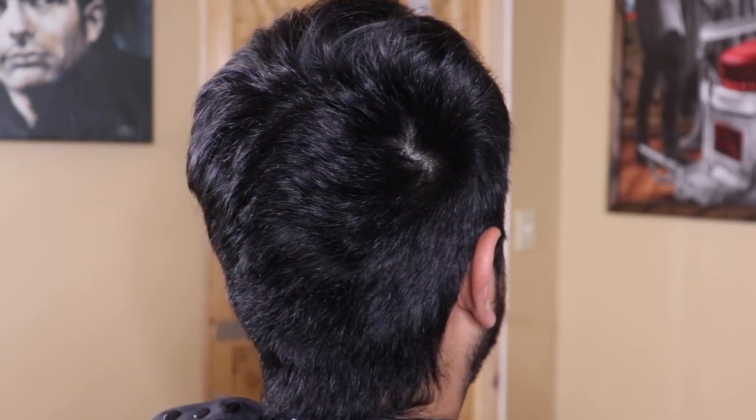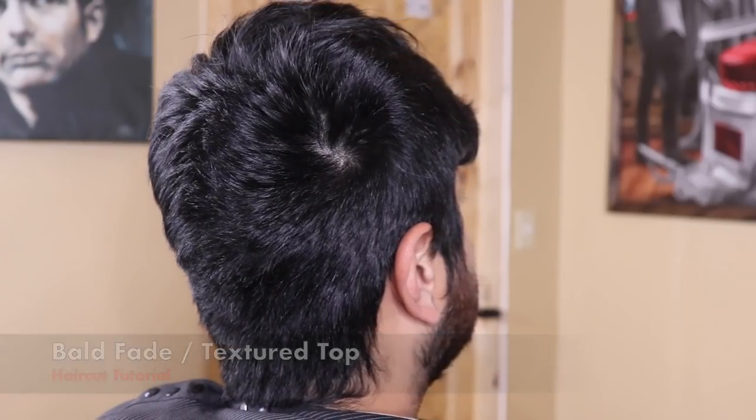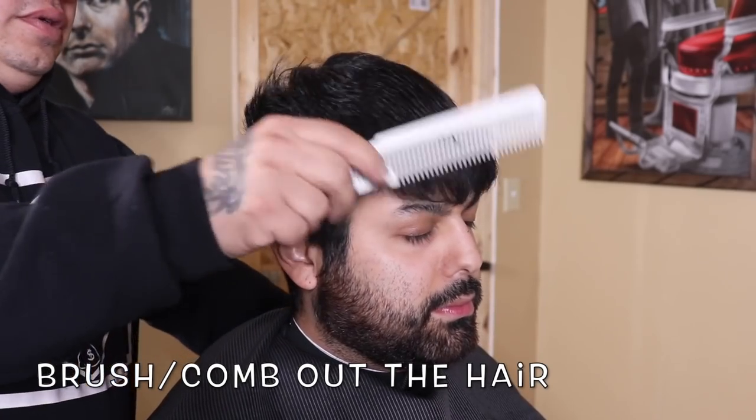YouTube, what's up, it's your boy Antha Barber coming back at you with another haircut tutorial. In this video I'm gonna be doing a bald fade with a textured top. I like to begin each cut by brushing or combing out my client's hair.